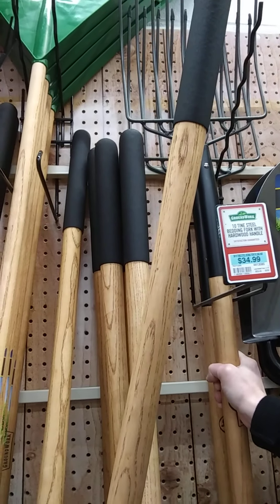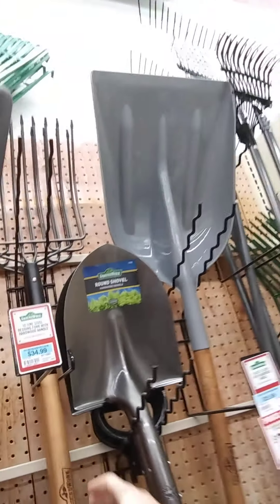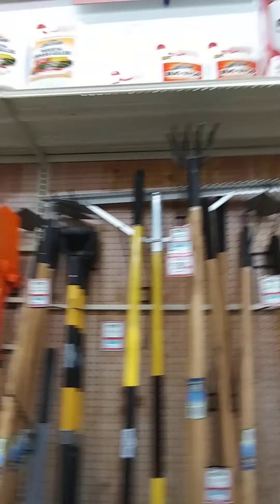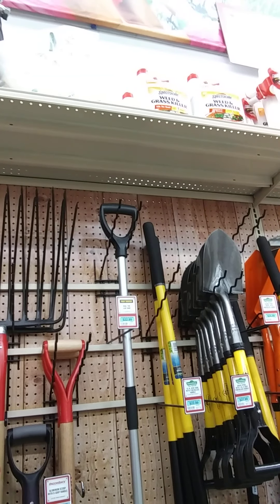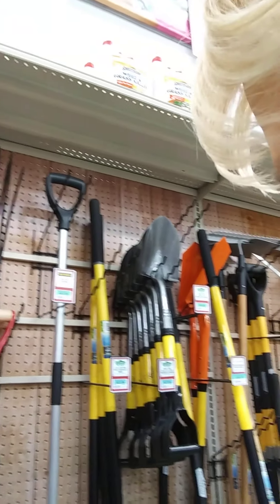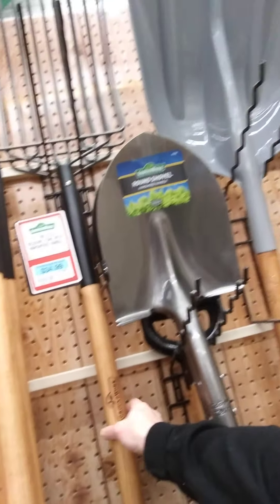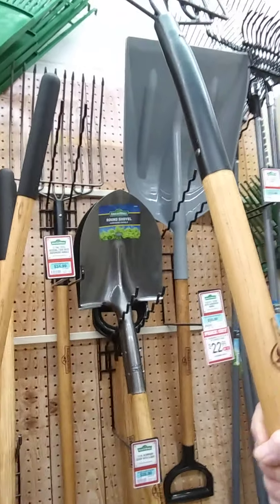Decisions, decisions. I've never had one with this many tines on it before — that might be nice or it might be a big mess. Hate to get one and regret it. I think we're going to go with this ten-tine. $34.99.